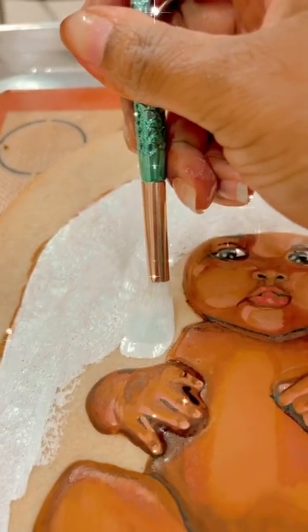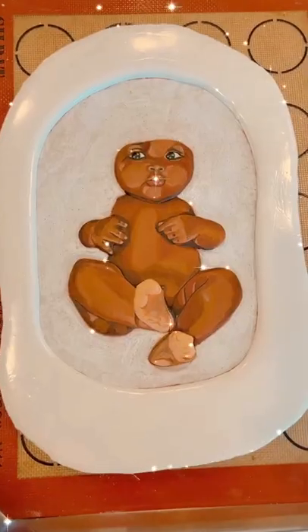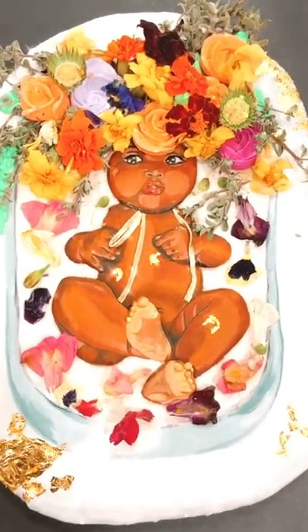Here's the baby all painted and pretty. I never paint on camera but if you want me to, let me know in the comments. Here I am filling the rim of the bathtub with royal icing. I piped some royal icing flowers and used edible flowers as well.